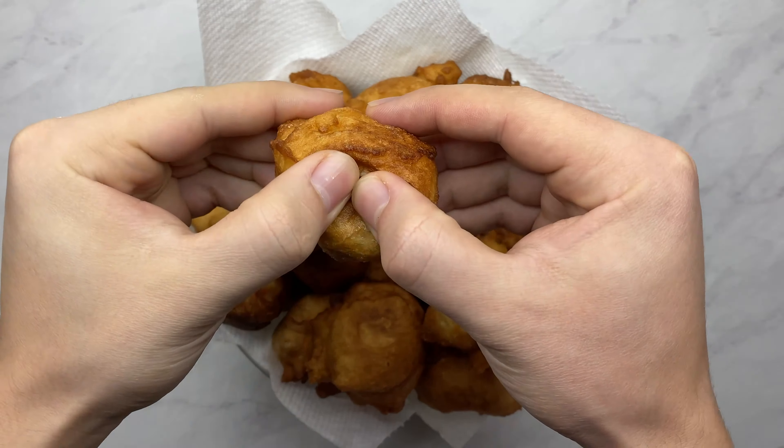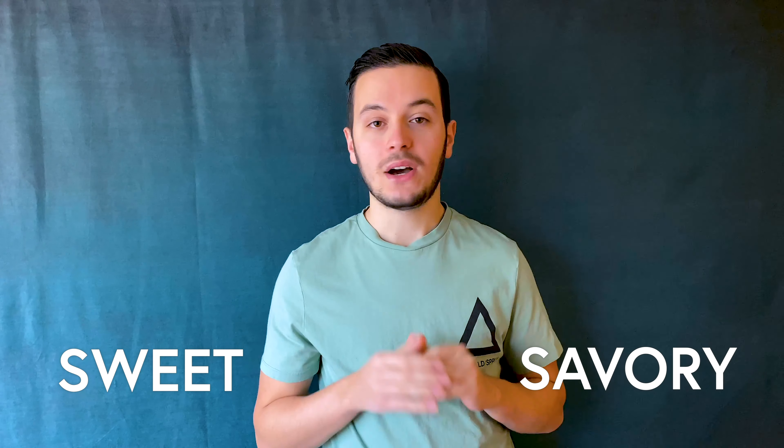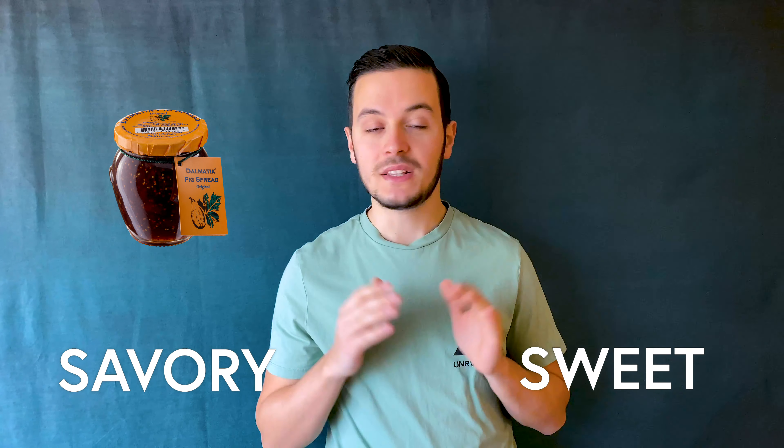Hello guys and welcome to another Albanian Balkan recipe. On today's video we are making petula, which is pretty much fried dough, and the closest American equivalent is doughnuts. The main difference is that doughnuts usually rely more on the sweet side, whereas petula rely more on the savory side. Of course you can eat them with sweet stuff such as jam and make a perfect combination of sweet and savory. It's going to be an easy recipe, so let's grab all the ingredients and start making petula.